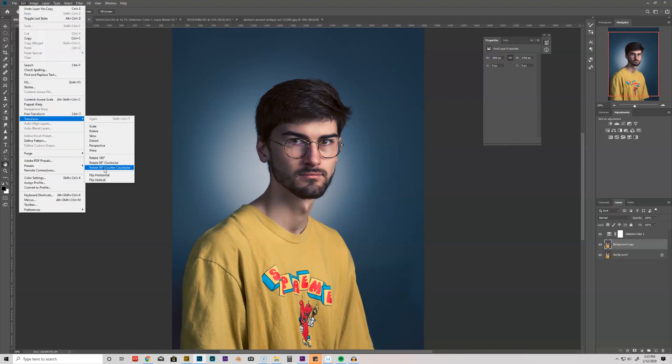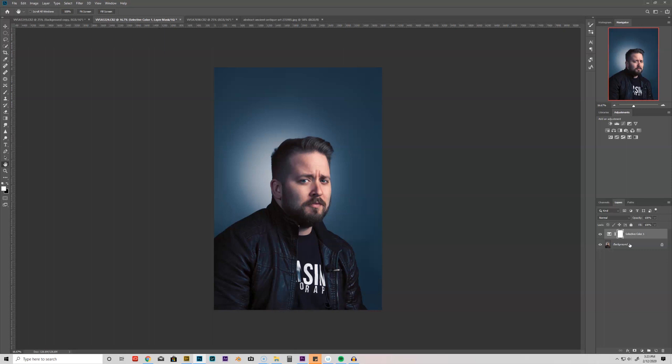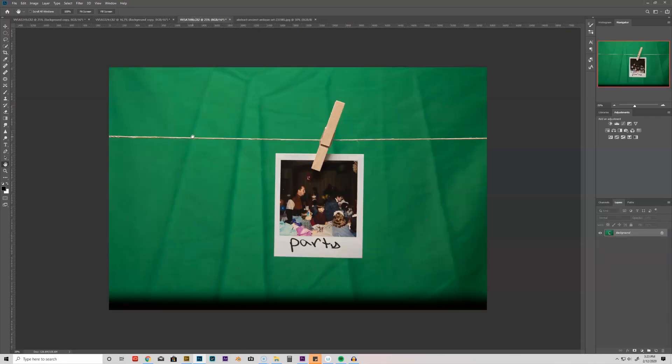Now I'm going to go back to this original image — it looks like it's actually flipped, so I'm going to hit Ctrl+J to make a duplicate of that layer so I can flip it. I'll go up to Edit > Transform > Flip Horizontal. I'm noticing they've got a polaroid in the image — I actually had a polaroid here at the house and went ahead and took a shot of it on a green background.